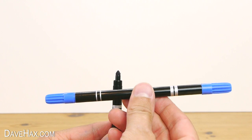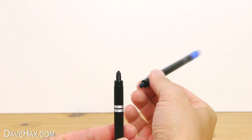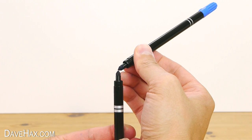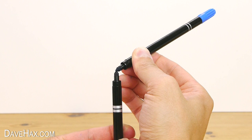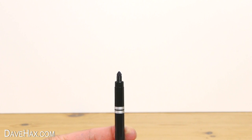Next, take your blue pen and remove the lid. Hold the nib on top of the violet pen like this. Although you can't see it at the moment, it's actually transferring colour from the blue pen onto the violet nib.